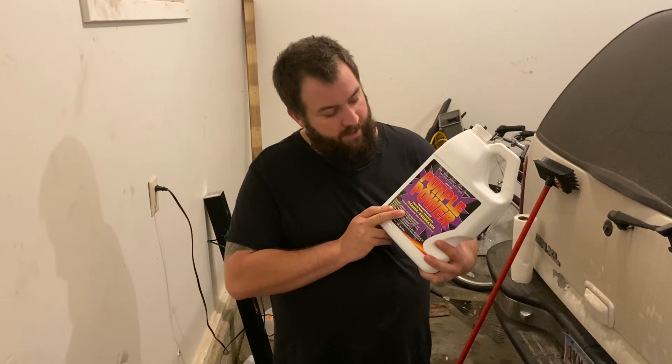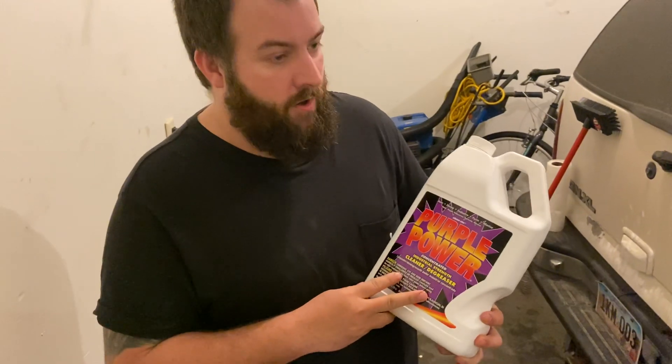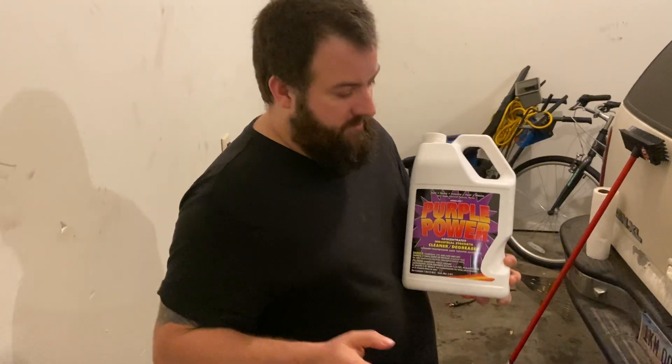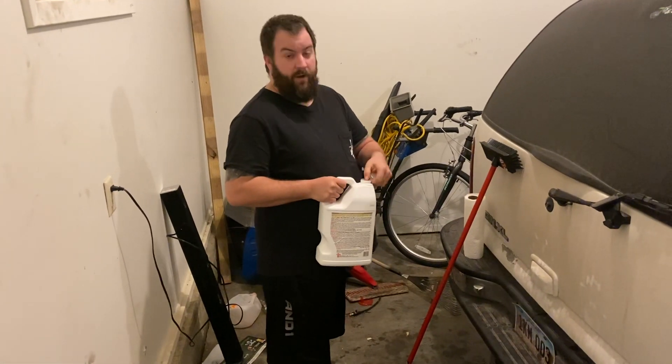Welcome back guys. Today we've got a review of Purple Power. I bought this at Walmart — it was seven bucks. I've got Sherry on the camera. I'm moving out soon and I've destroyed the garage. I've got oil of all types all over the place. I want my deposit back, so I'm going to give this a quick try and see what it does.